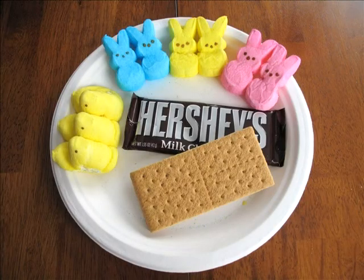Ingredients for today's show include marshmallow Peeps and bunnies of all different colors, skewers, Hershey's chocolate, homemade graham crackers, and access to a microwave.